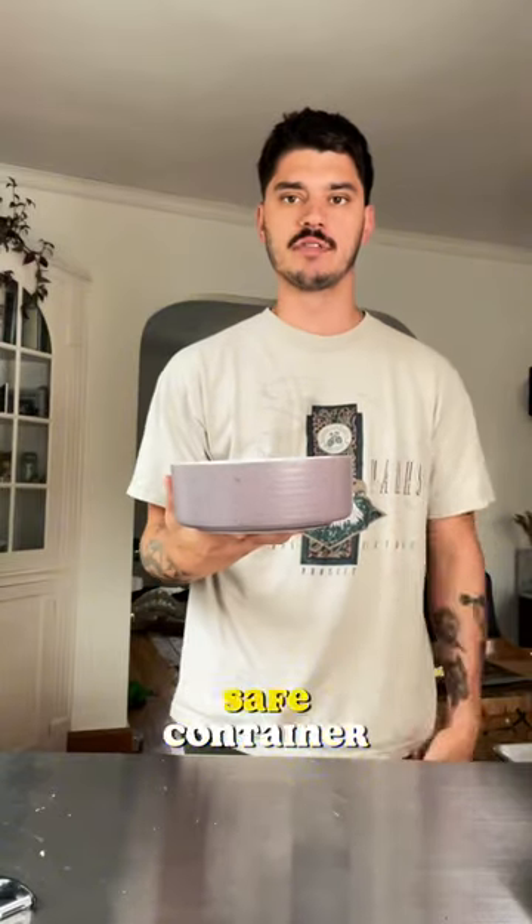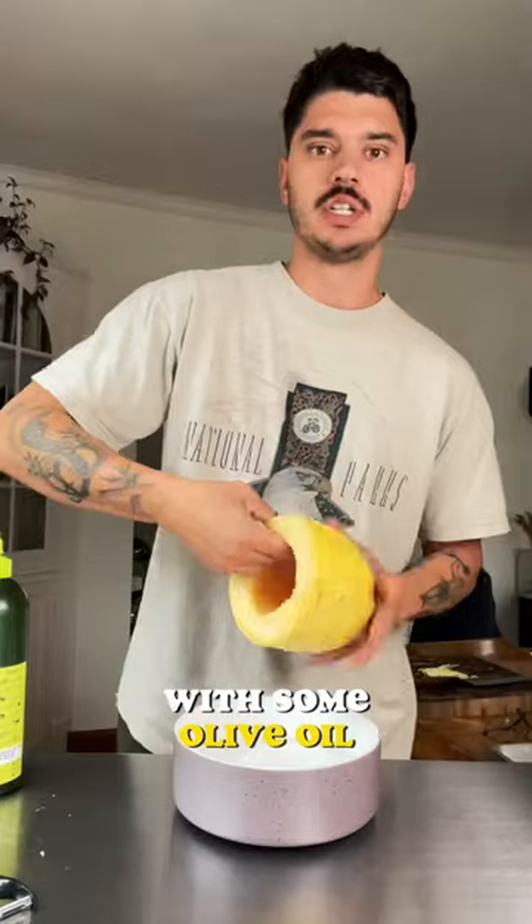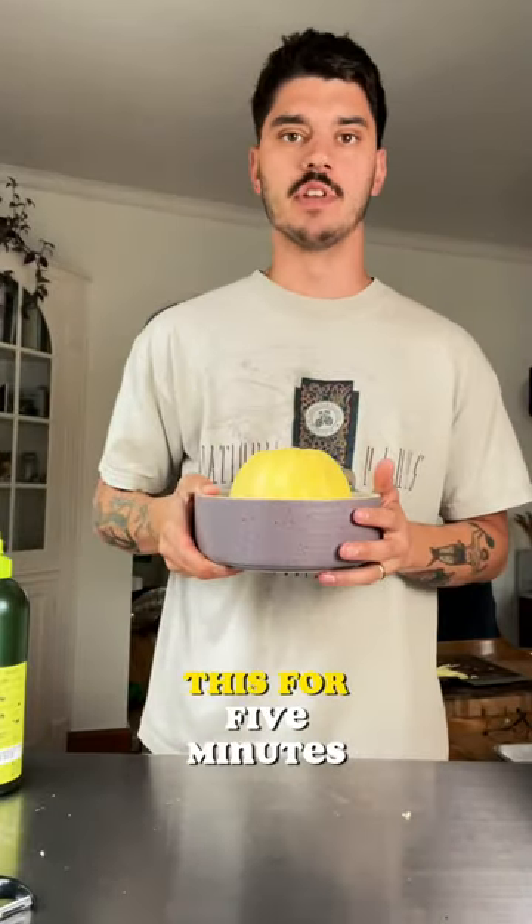Now I've got a microwave-safe container, filled halfway up with water. I'm gonna hit the inside of this with some olive oil, evenly coat the outside. We're gonna put this face down in our water and microwave this for five minutes.